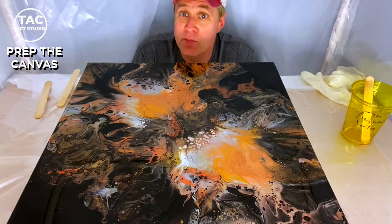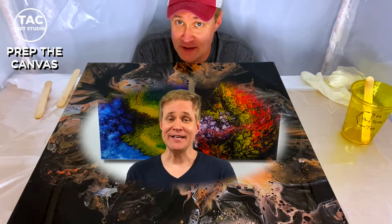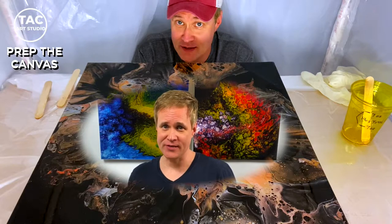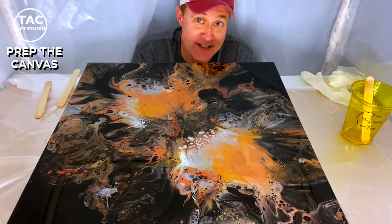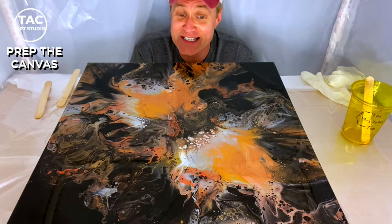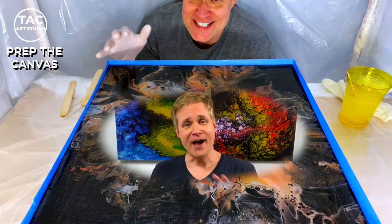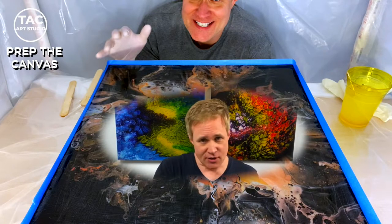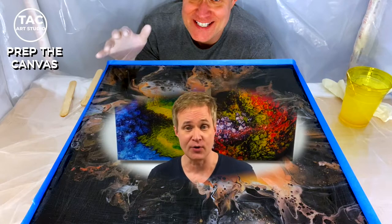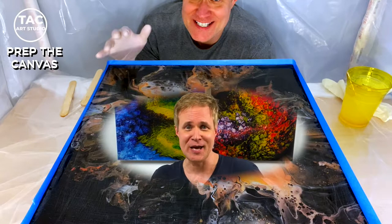Before I can put on my second layer of resin I need to prep the canvas first. I take the painting out of my resin tent for this next step, and that step involves sandpaper. So the painting is going to go from looking like this to this. After I sanded the painting, I cleaned off the surface, wiped it down with glass cleaner just to remove any fingerprints or leftover resin bits, dried it off, and then continued on with these next steps.